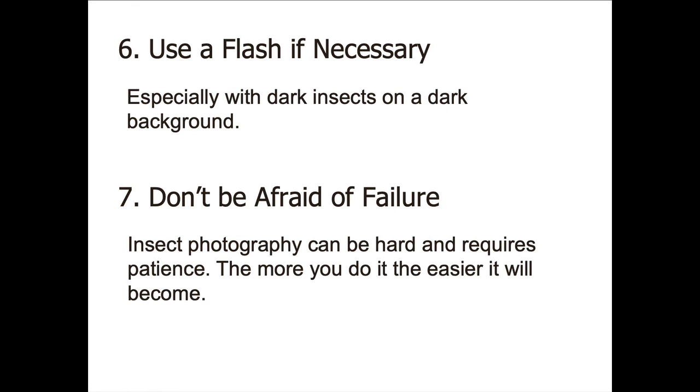Sometimes there's not enough light and you need to use a flash. You also need to use a flash if you've got a dark insect on a dark background, because you have to make the insect itself stand out from the background a little bit. So if you need to, experiment with flash.